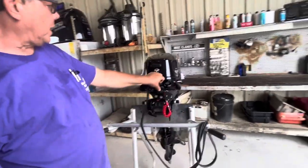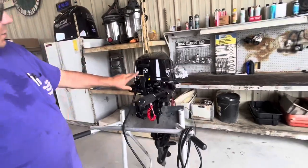That's the gear shift right here. That's neutral right there. We'll go over that outside in a little bit.